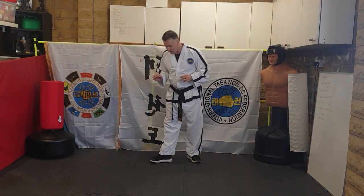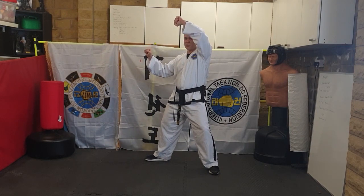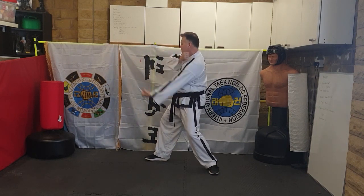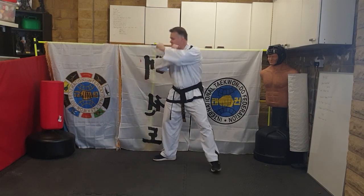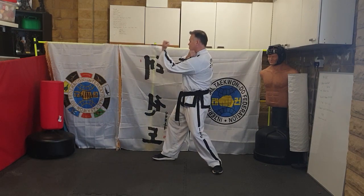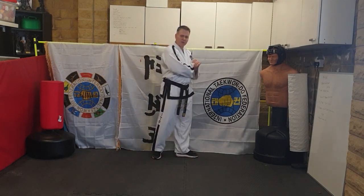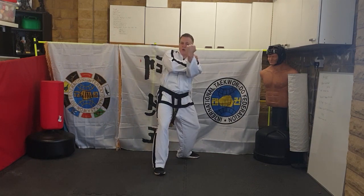We'll do the first two moves first. You've done a twin block before, so go to twin block position. Just like Tong-Il, pretend to grab them and give them the biggest uppercut in the world — really wind it up, pull them in and then uppercut to the front. So from the twin block, pretend to grab them, wind it up and pull them in into an uppercut. Make sure it's an uppercut and not just an upward strike.